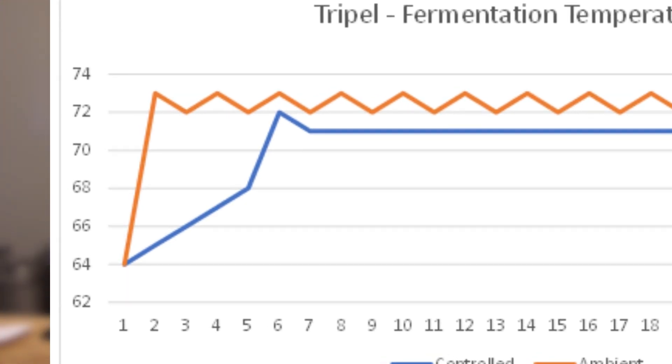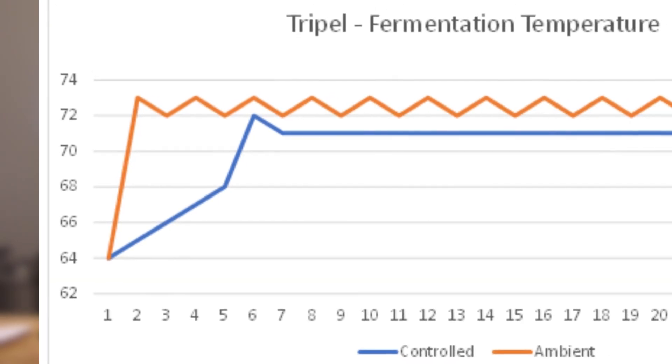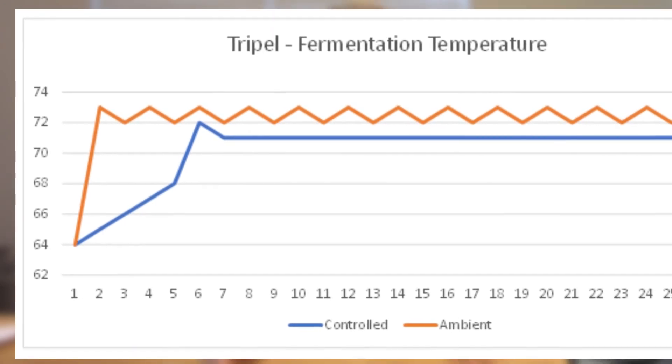Both batches were chilled down to 64°F when I pitched the yeast. With the temperature-controlled one, I increased the temperature one degree Fahrenheit each day for over a week. Toward the end I moved it to another chamber — I didn't have the control set up quite right, so it went up a couple degrees more than planned, shown by that little blip on the chart. After that, they both sat for 27 days before we bottled them.